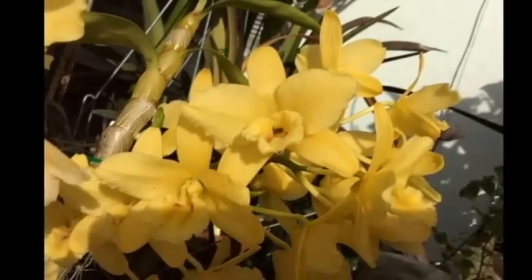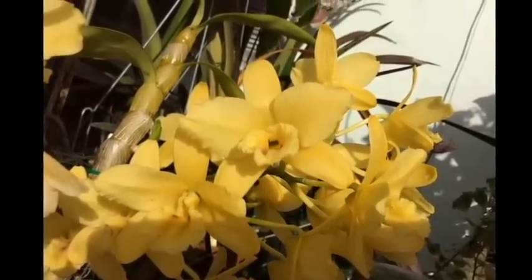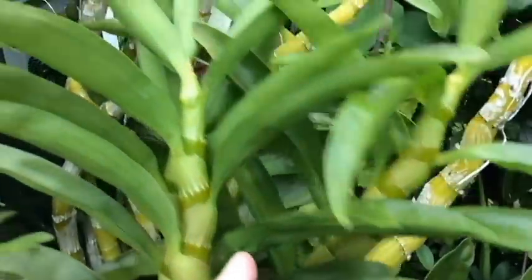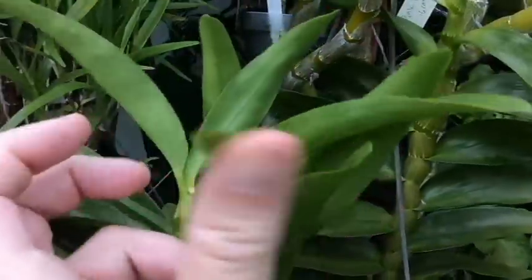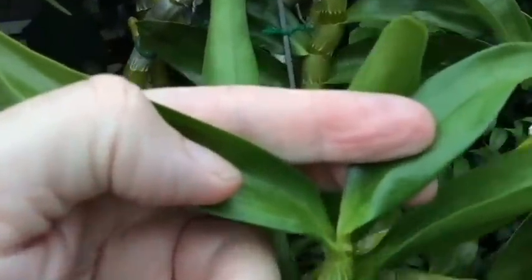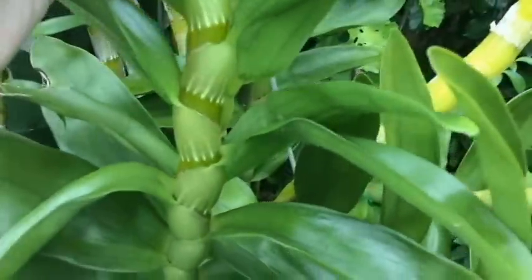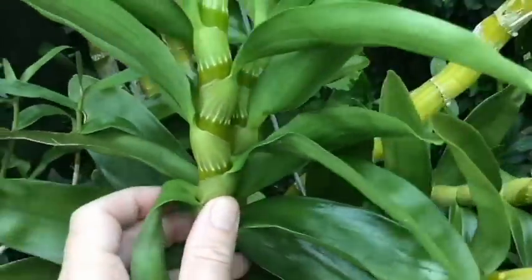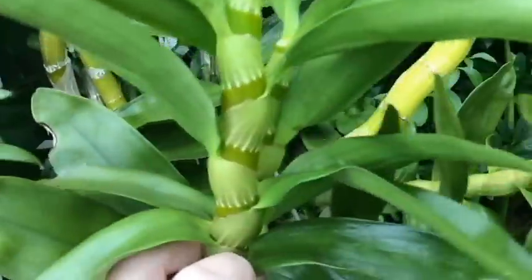This one is Dendrobium Yellow Panay March. You can see some of the canes are so heavy they've kind of fallen over — they're about two and a half to three feet tall. You can see up at the top here, no new leaves coming out. So this one is mature; it's going to get ready for its rest for the winter.